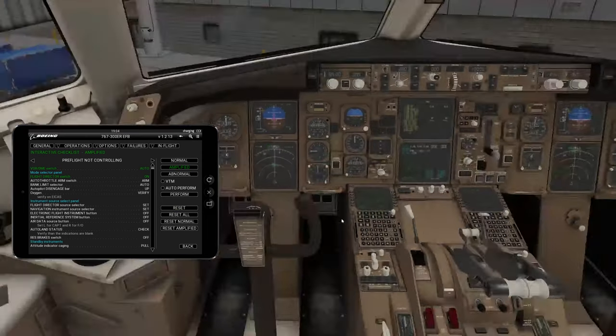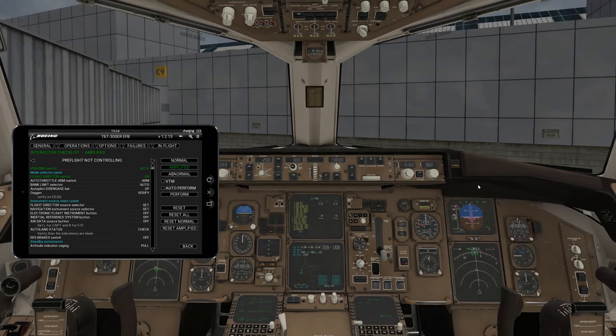We'll go to the preflight, first officer side. You're going to do the same thing basically on the right side, and also some things on the MCP. The autothrottle goes to the arm position. Banks should be in auto. Autopilot disengage bar should be up. Oxygen verified — you'd do a test on his side. Flight director source: same as the left side but put in the right position. On the right side, the FMC should be on the right, which it is. Autoland status should say no autoland and be blank.